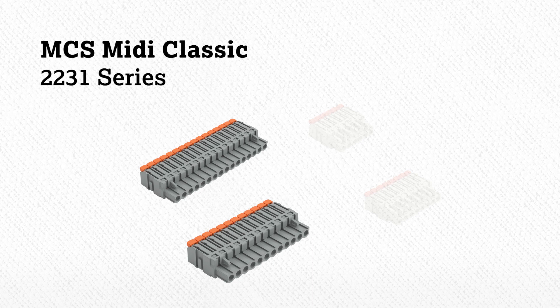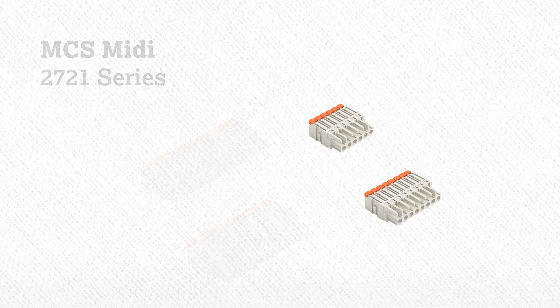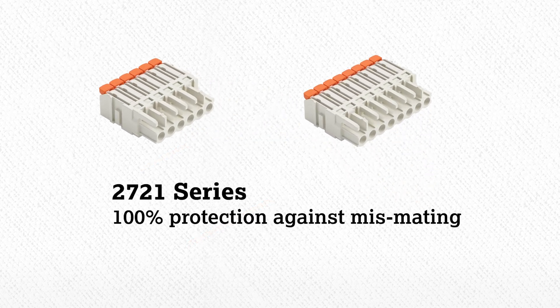Our MCS MIDI Classic, which is our 2231 series, and our MCS MIDI, which is our 2721 series. The 2721 series will have 100% protection against mist mating, adding just one more reason why these products will be beneficial.